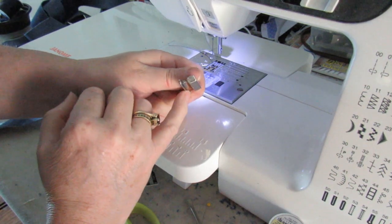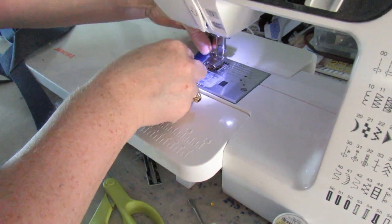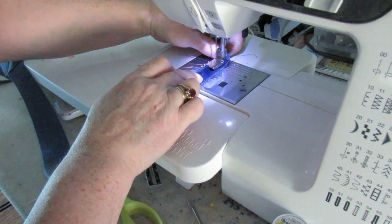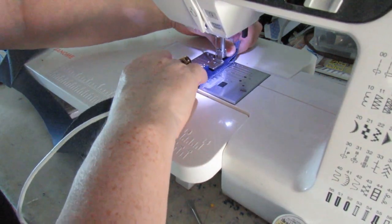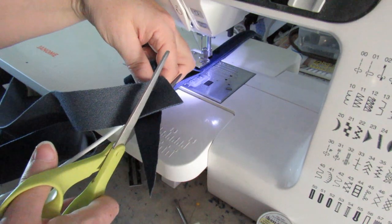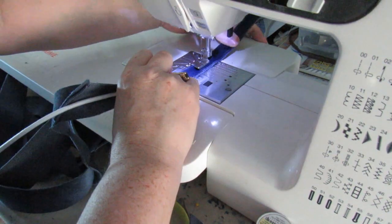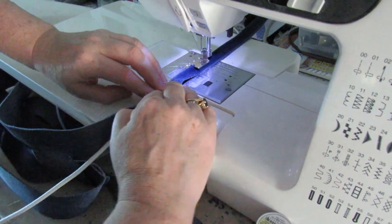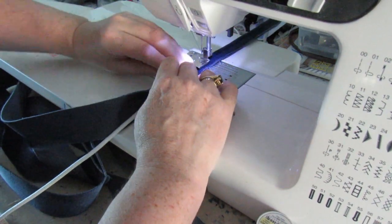I'm going to put my piping foot on — it's got a groove for the piping to flow through. My piping cord goes in the center. Fold that around and slide it underneath, leaving about an inch at the top. I've extended the stitch length to a five. I'm going to sew on down keeping that piping in the fold of the fabric. Then split the pieces apart and cut back to within a quarter of an inch of the stitches. The smaller the seam allowance the better if you've got very thick fabric.